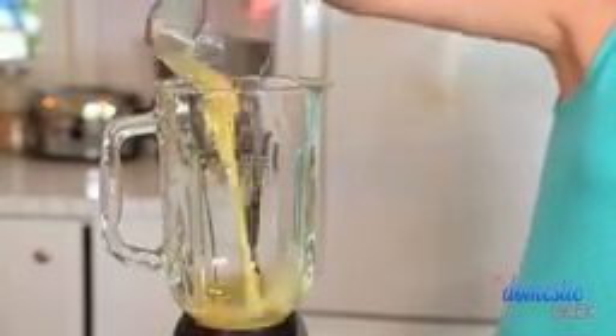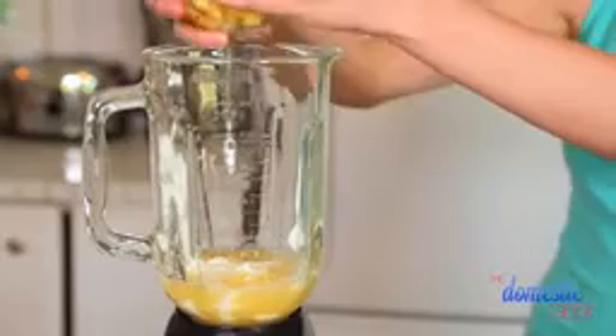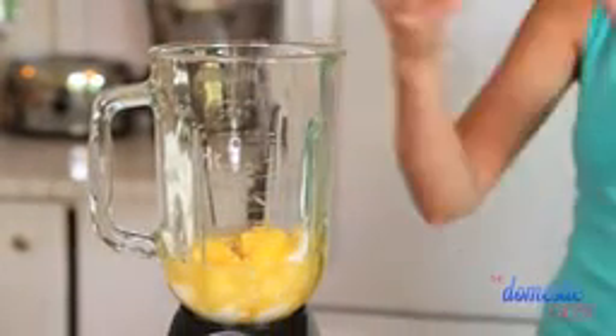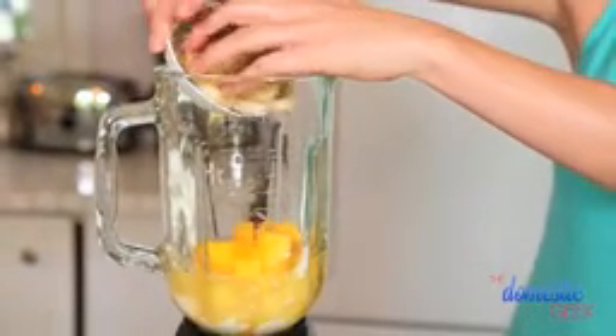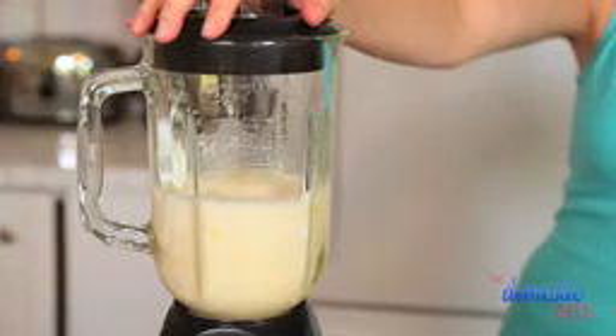We're going to start with a half a cup of pineapple juice. If you don't have pineapple juice, you could also use orange juice or even almond milk. To that, we are going to add a half a cup of Greek yogurt — this is going to add a little bit of much-needed protein into our smoothie. Then we're going to top it with some frozen pineapple, some mango, and some tasty banana. Finally, we're going to hit it with a little bit of grated ginger just to liven it all up. Press blend — Monday morning breakfast, taken care of.